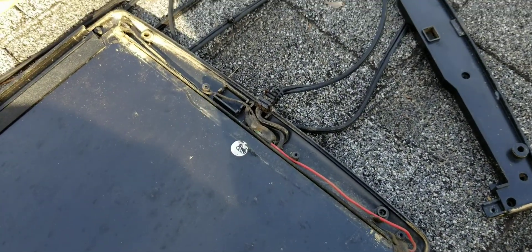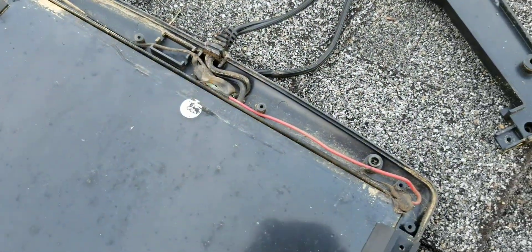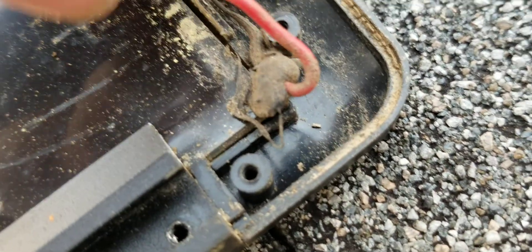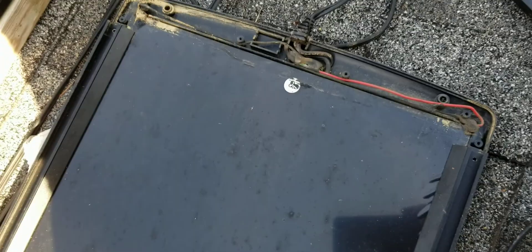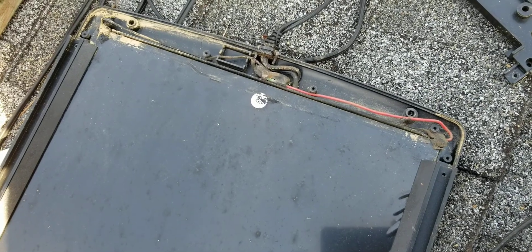Then you're left with basically two spots: power and ground. They like to break right around here — there's a solder tab in there that goes up underneath the plastic and solders to a little ribbon cable. There's one there and one underneath, it's under RTV. They commonly break there, so if that happens all you're going to do is re-solder it to that little ribbon.